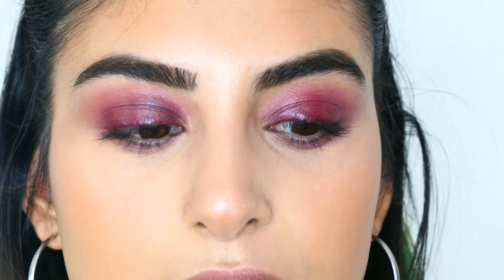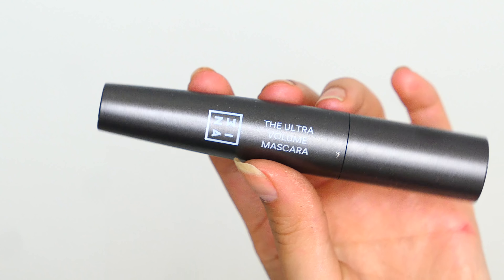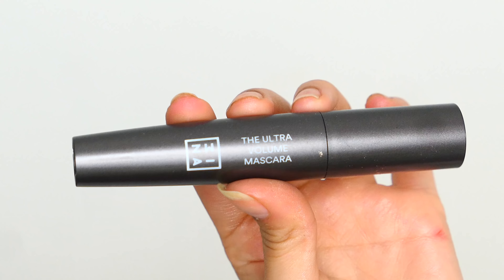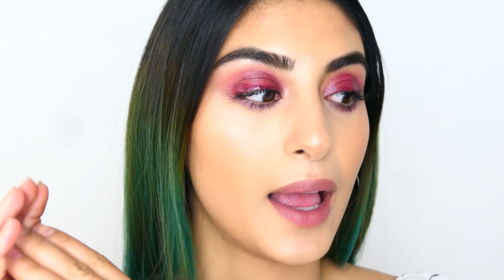Once I'm happy with the way it looks, I'm going to apply mascara. The mascara I'm using today is the Ultra Volume Mascara by Mina Cosmetics. Once everything is done I'm going to use MAC Fix+ to bring everything together and make my skin more dewy. And that's pretty much it, guys — once you let your face dry, you're good to go. Thank you so much for watching, I'll see you next time. Bye!